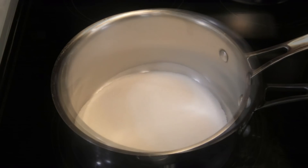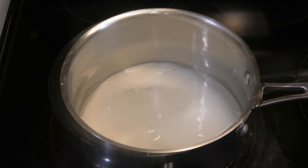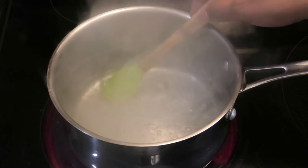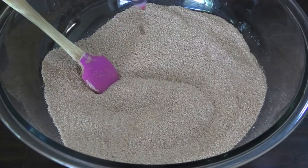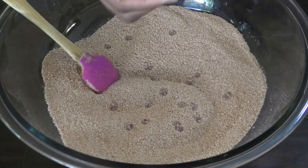Let's work on the sugar syrup. To a saucepan I'm adding sugar and water to make a simple syrup. We're going to bring this up to a simmer and allow the sugar crystals to dissolve. Once it has dissolved, it's ready.